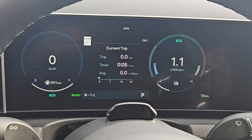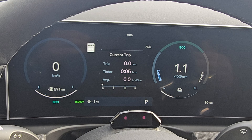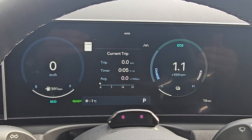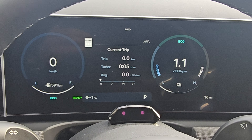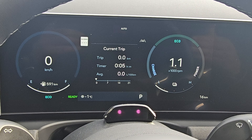With that feature you can play with the regen mode and charge the electric battery. And if you are far away from a charging station, you can use that feature and the car will charge by itself.